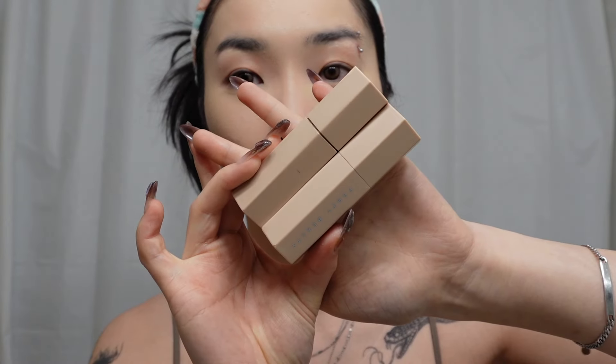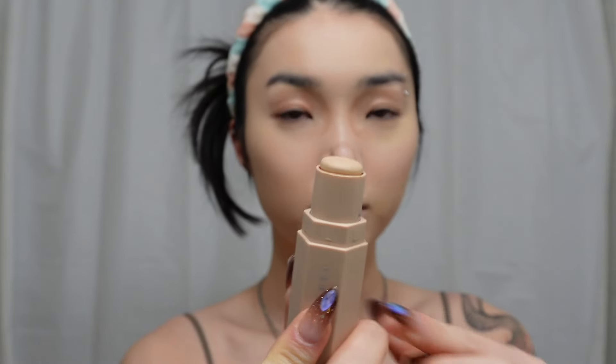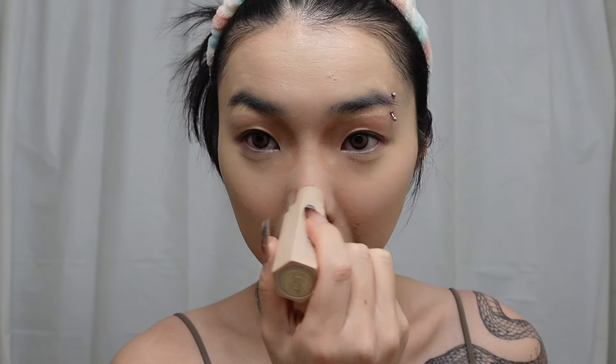For the contour I'm using these contour sticks from Fenty Beauty. For the nose contour we're gonna follow this reference photo and you want to start off by drawing a C shape, then find that little button nose indent and draw a line there, and then make the tip of your nose round and circular. Also don't forget to contour your nostrils in an M shape for a more defined look. Next I'm taking a concealer stick and highlighting the brow bone, the tip of my nose, and the bridge.